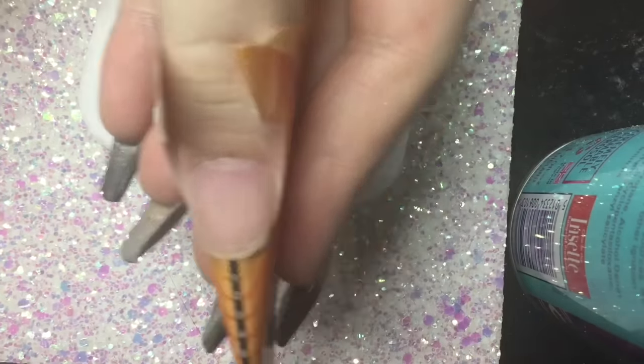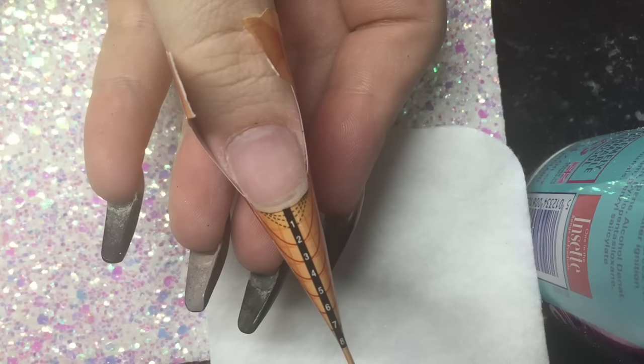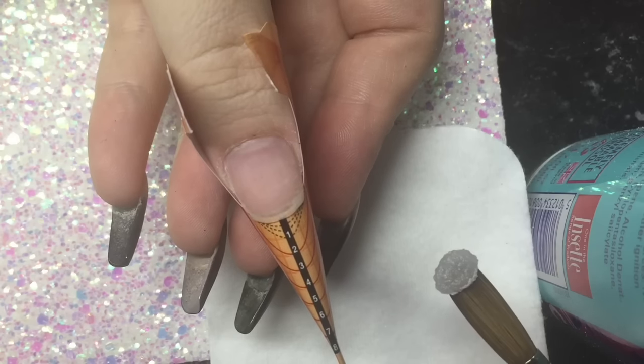So once you're happy with that, and obviously you've prepped all your nails beforehand, you're just going to go ahead and apply your acrylic. I'm going to start by building a free edge in clear because I'm going to add some glitter and do a glitter fade.